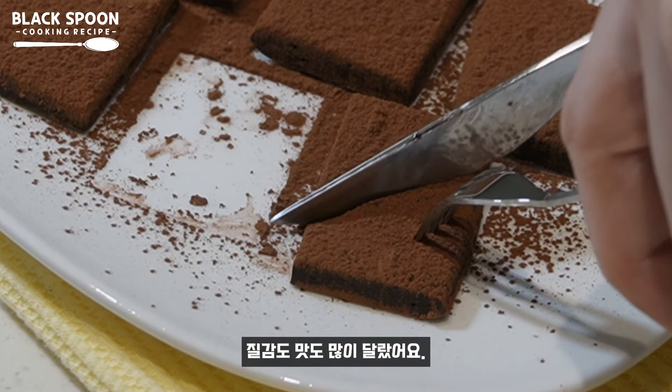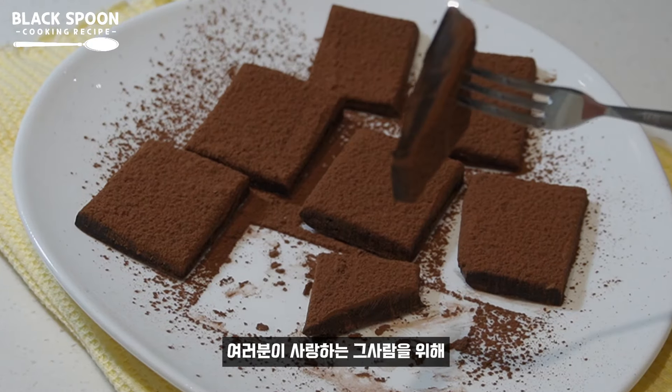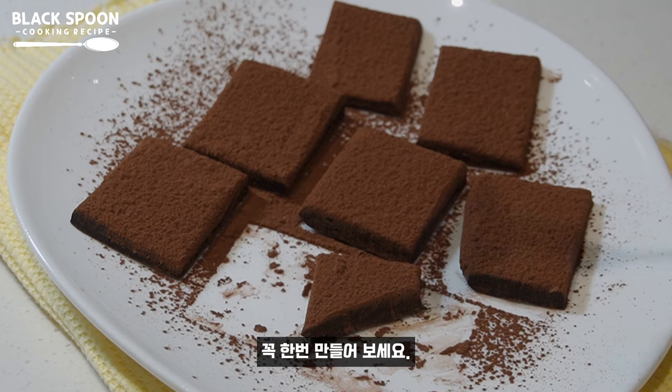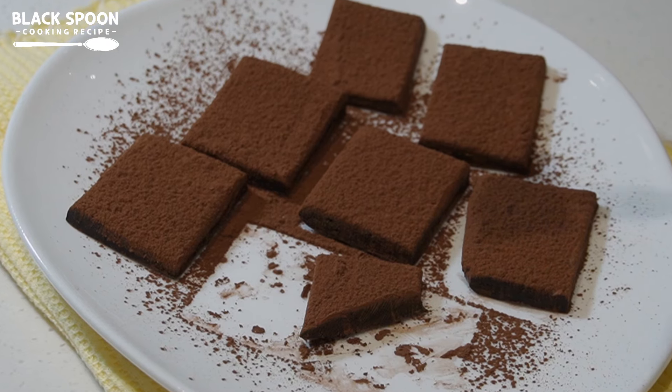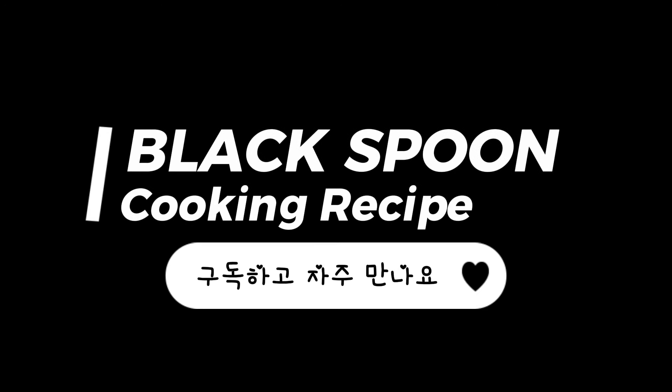This is the perfect example. Anybody ever eat it?